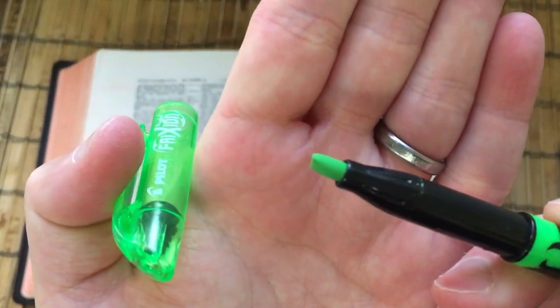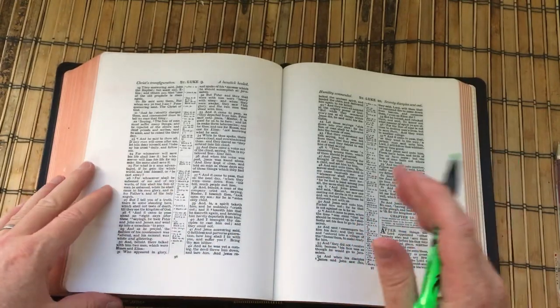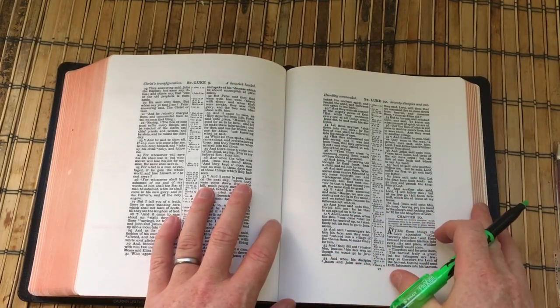Highlighters are always something that I've not used in my Bible, because obviously you've got a thick, wet chisel-tip felt tip and that was probably going to be a no-go. But I have actually discovered that I think these are actually pretty good for Bible marking.